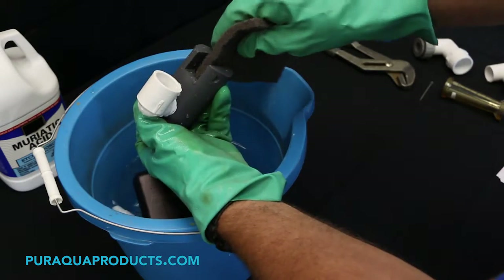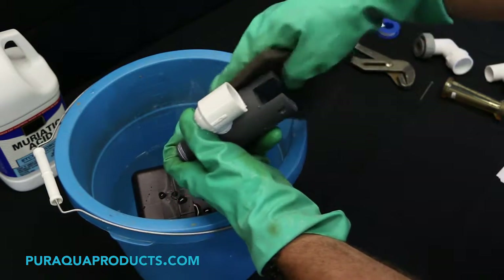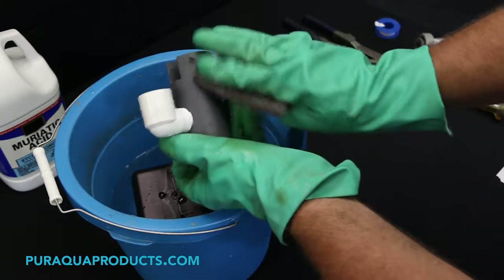Step eight: wearing rubber gloves, remove the valve and components from the solution and scrub as necessary with the scrub pad. Be sure to gently scrub the bore where the plunger goes.